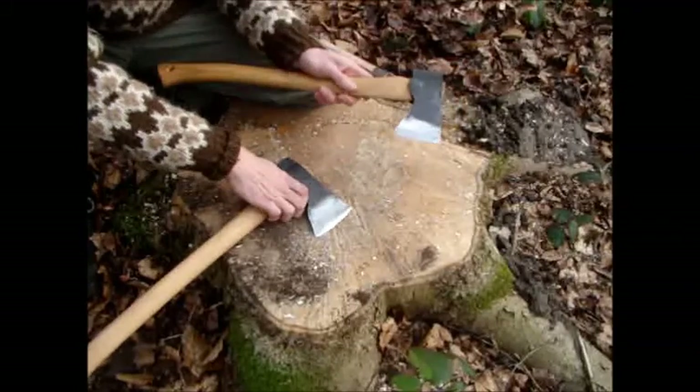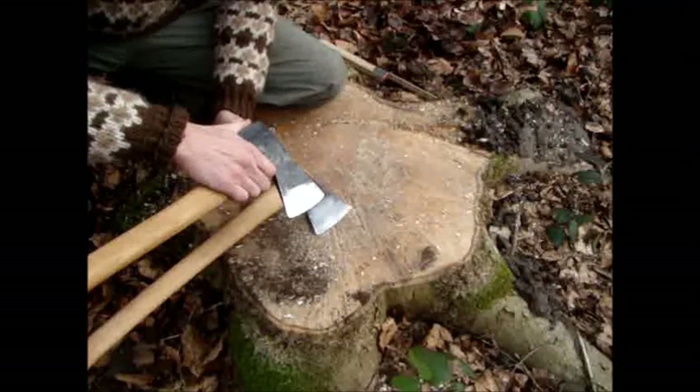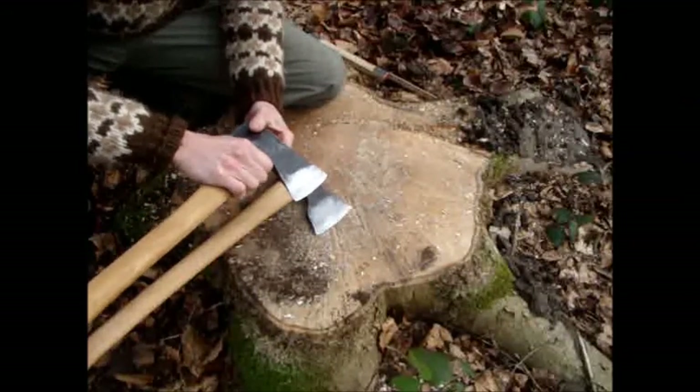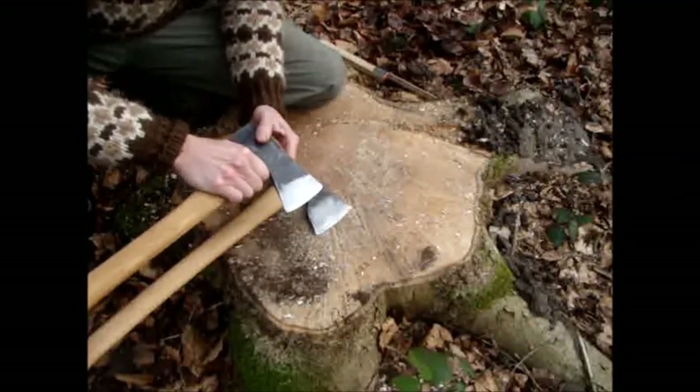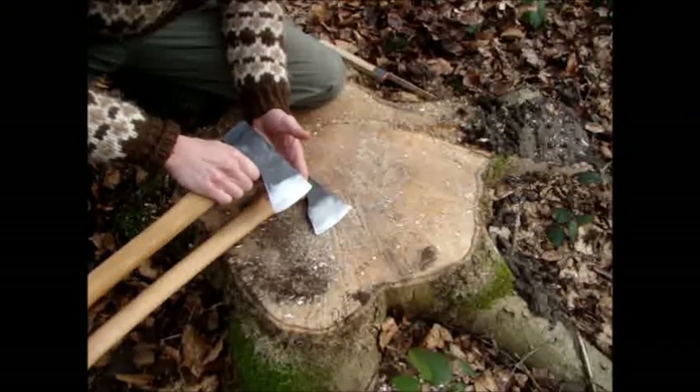You can do the same with the traditional axe, but it's not as comfortable to grip, because it's not made for it, and you have less cutting surface.